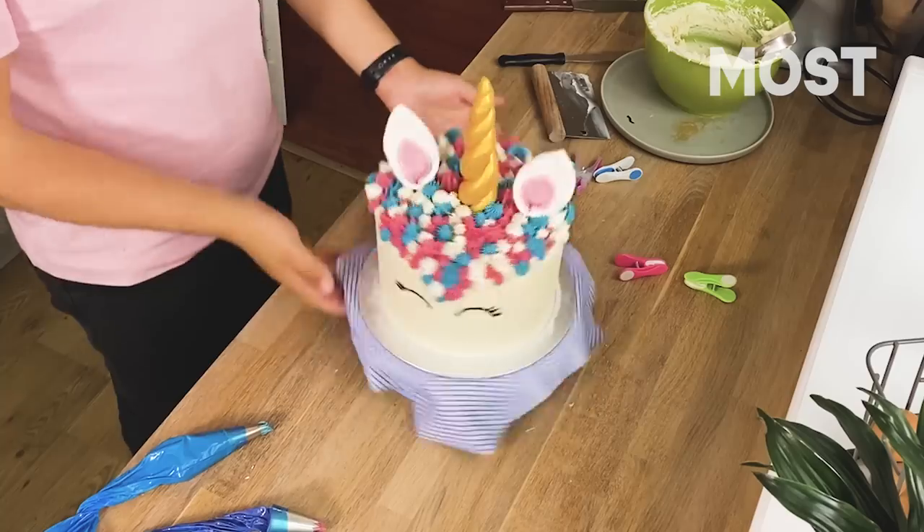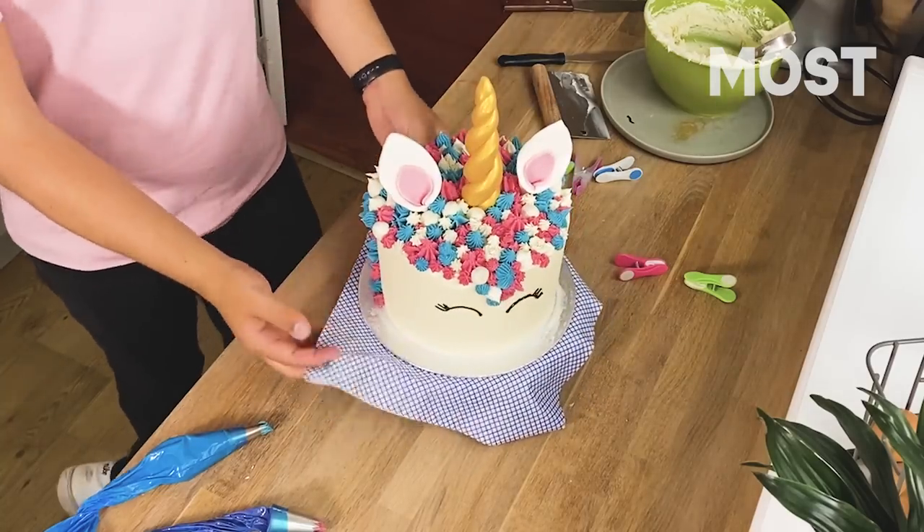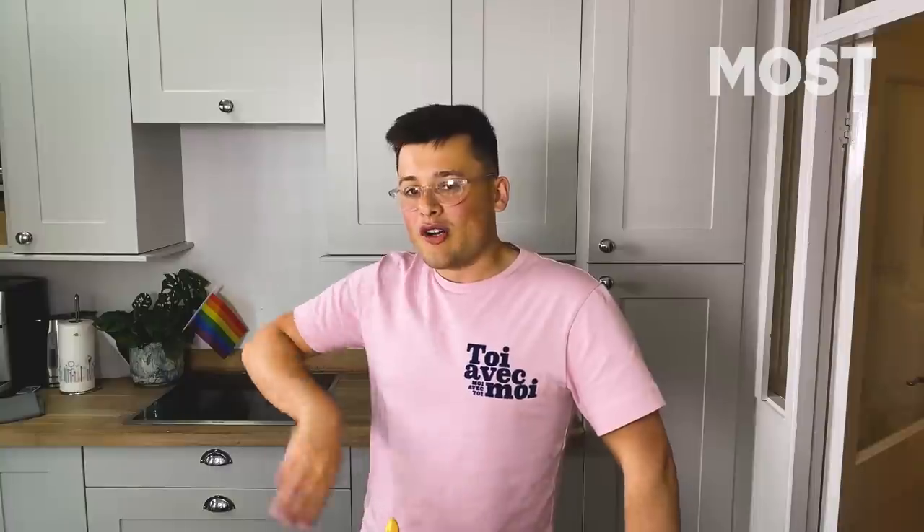There you are — perfect. Little rainbow unicorn for your viewing pleasure. I'm actually a legend — look at that, I made that. That's not bad. I'm going to eat it. It might taste like shit, actually.